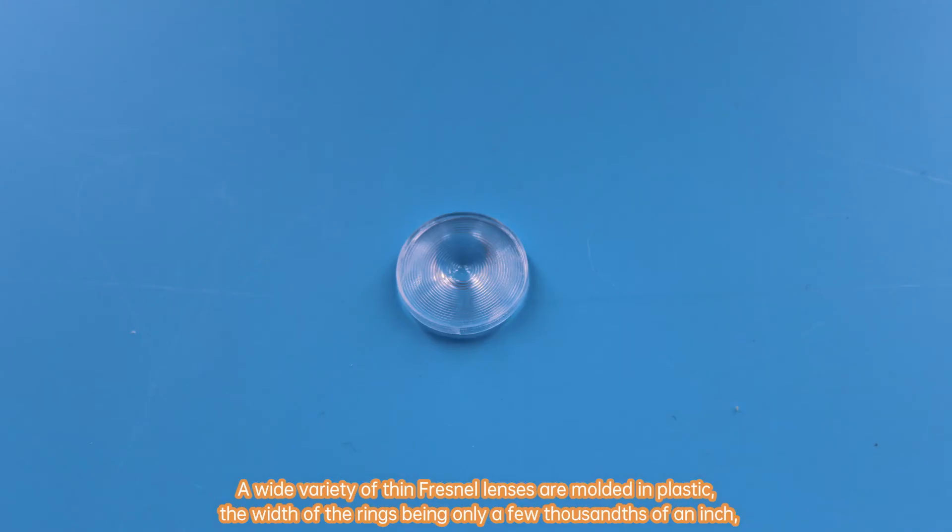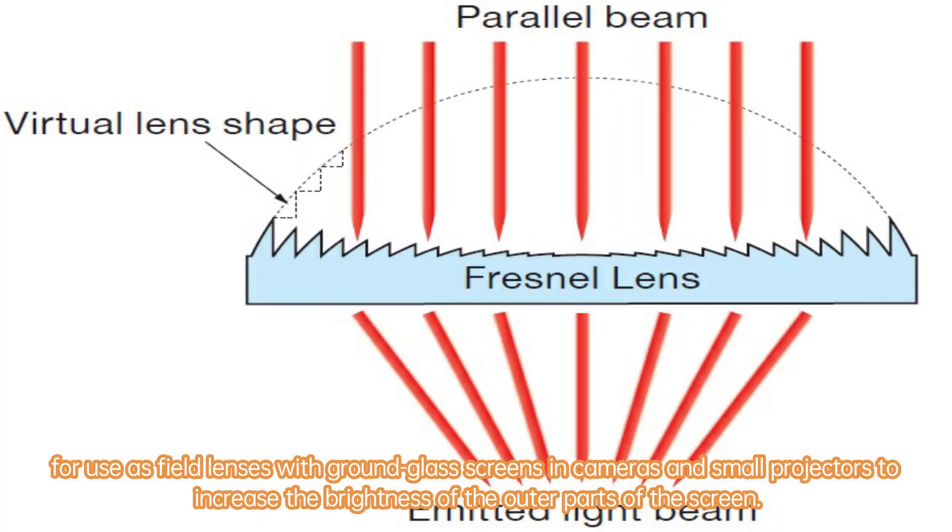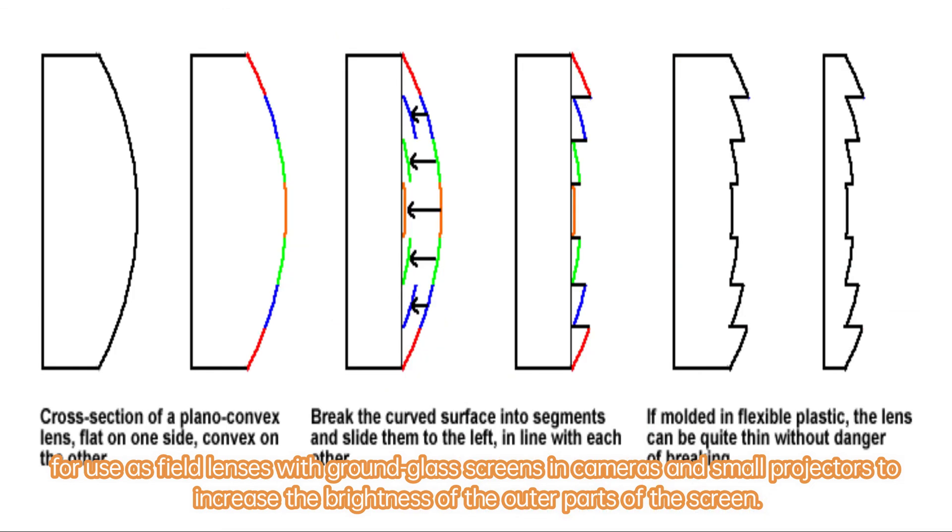A wide variety of thin Fresnel lenses are molded in plastic, the width of the rings being only a few thousandths of an inch, for use as field lenses with ground glass screens and cameras and small projectors to increase the brightness of the outer parts of the screen.